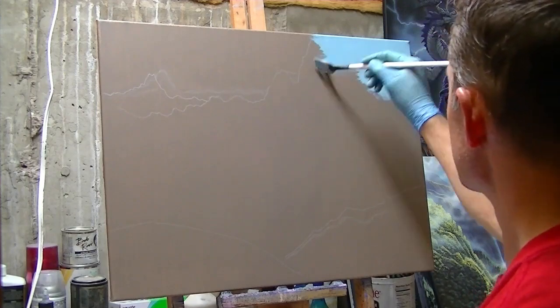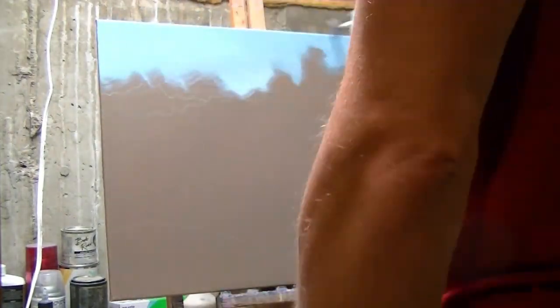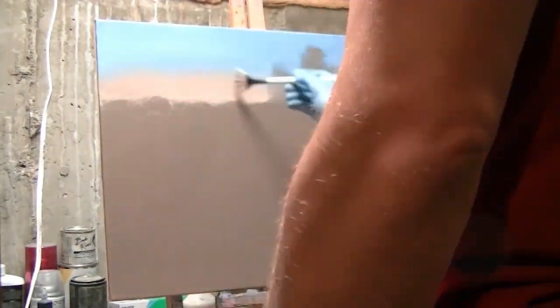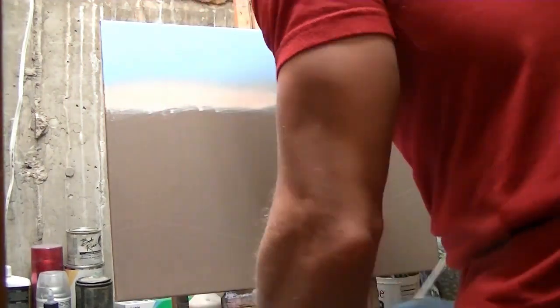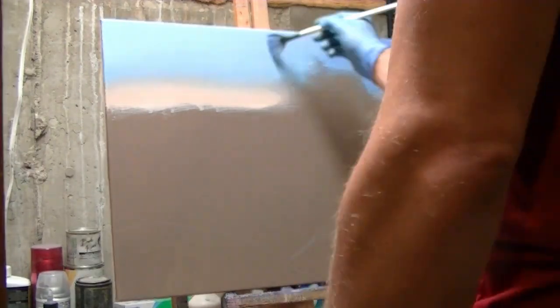I've started with the background using a little bit of light ultramarine blue, a little turquoise, and some white to opaque it and get it spread. I'm now adding a little bit of red, then some orange and white to create some distant sunrise light, and smoothing it out with my fan brush. On the right side of the canvas, I'm using ultramarine blue to darken it up.